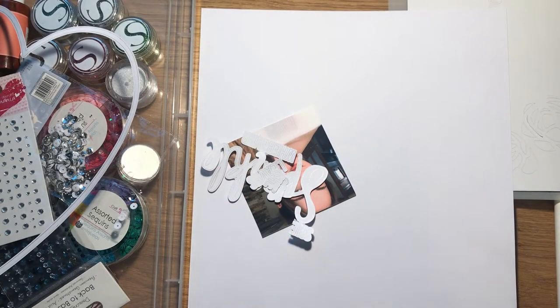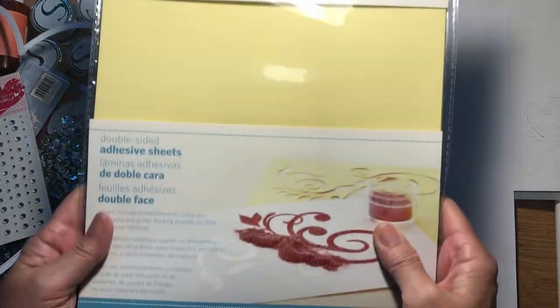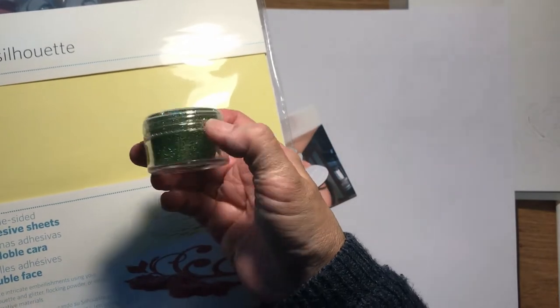Hello, it's Karen here with my version of this month's challenge, which is to use Sparkle. I thought that I would use this double-sided adhesive sheet from Silhouette, and I have lots of these Silhouette glitters.